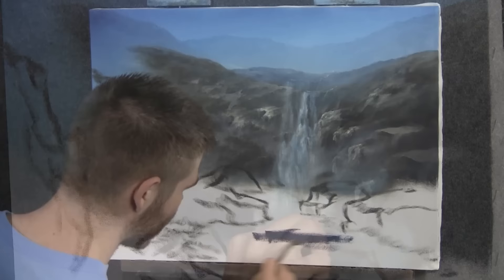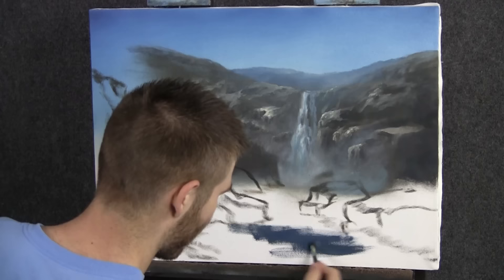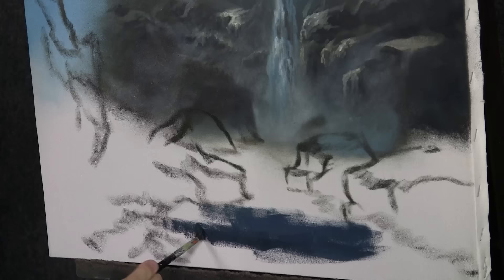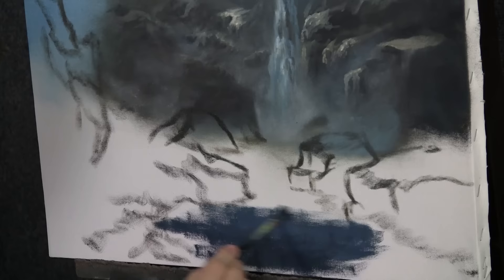Now I'm going to scrub in with our filbert brush some very dark blue — this is simply blue and black. If you're wondering why my palette looks the way it does, that's because I was filming earlier today, so it's a little dirty and some of this is leftover paint. That's actually fine because normally when I paint, my palette gets dirty as we go along.